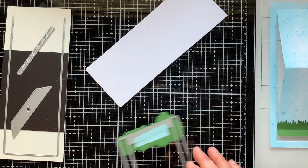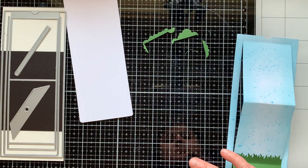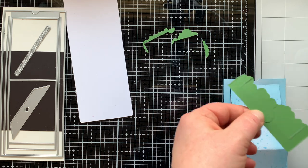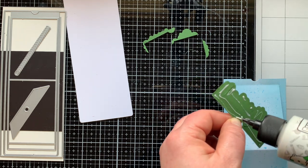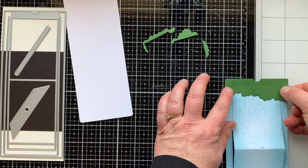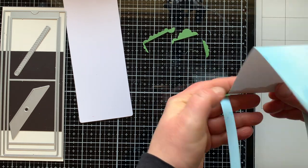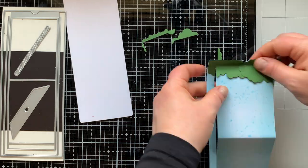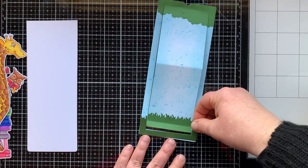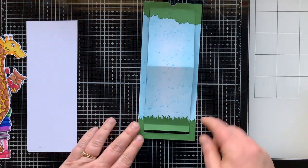Once I ran that through my machine, I realized it stuck together, so I decided I would glue it down just like it was instead of trimming around it — it would span across the entire front panel of my card and I really liked that look. The grass at the bottom was only covering part of it with the outer frame still being blue, so I decided to die-cut a second piece of grass to fix that. Here's that extra piece of grass — it really transforms the card. It's very simple scene building but it is much more uniform with it going all the way across.